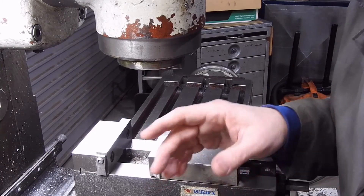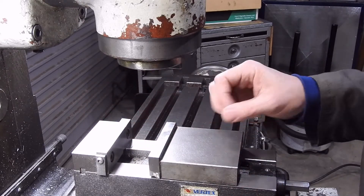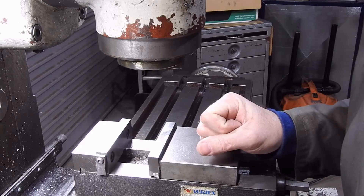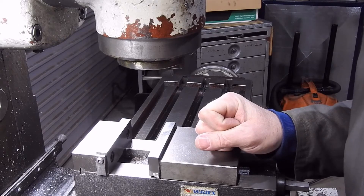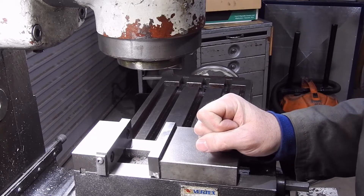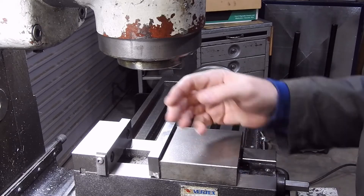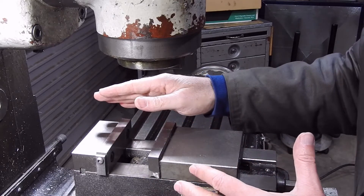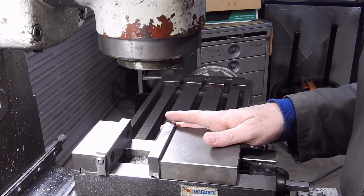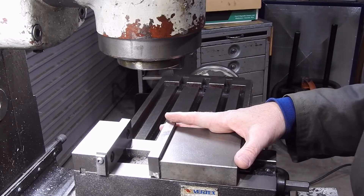One question which is occasionally asked is: how big a vise should I get for my mill? The short answer is as big as possible, but there are a couple of provisos. One is you've got to be able to lift the thing, which means if you've got back problems or you haven't got any mechanical lifting aids, then a four or six inch vise is probably about as big as you're going to want to go. Once you start getting above that, the weights start going up quite significantly.